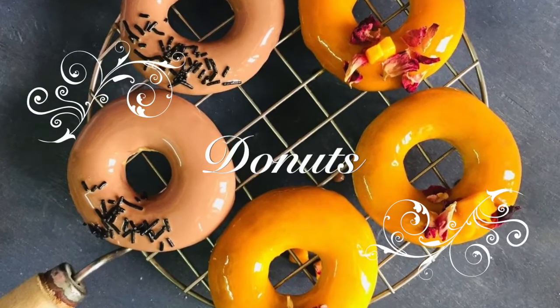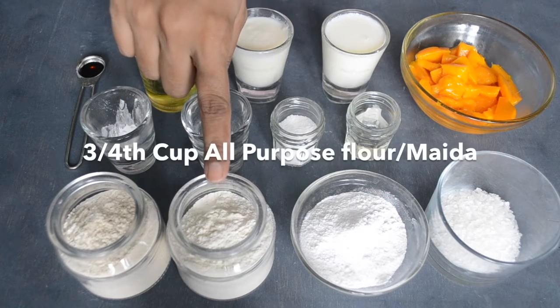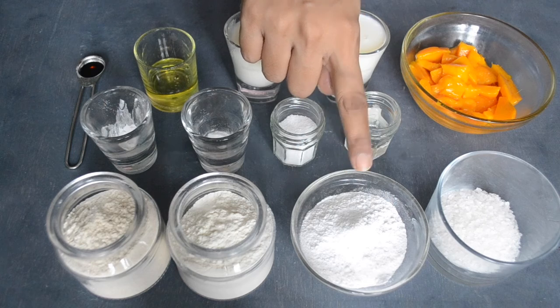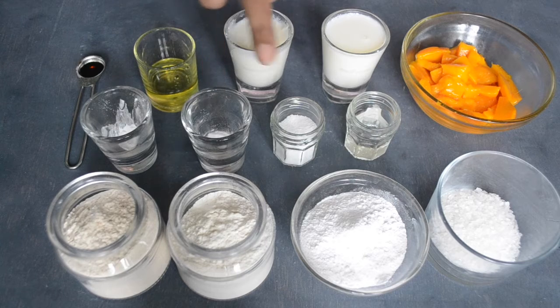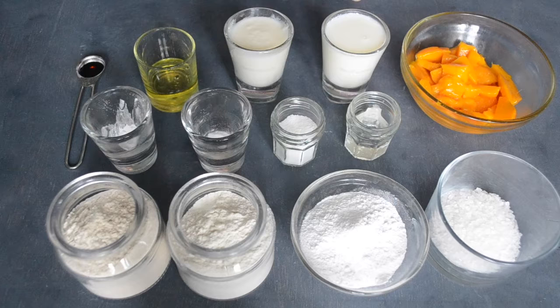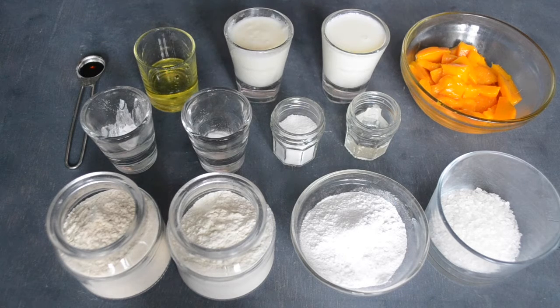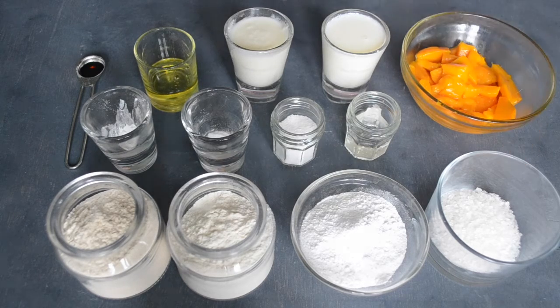First of all, let's take a look at the ingredients: 1½ cup of flour, ¾ cup of flour, ⅓ cup of sugar, ½ teaspoon baking powder, ½ teaspoon baking soda, pinch of salt, 1 tablespoon vinegar, 2 tablespoon milk, 1 tablespoon curd, 1 tablespoon oil, and ½ teaspoon vanilla essence. For the mango glaze: ½ cup chopped mango and ½ tablespoon sugar.